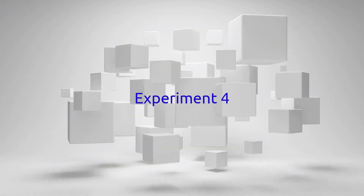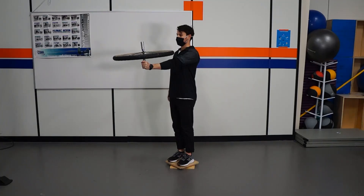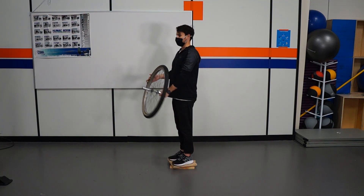This time, we're going to have the participant apply the force to the wheel himself. He is going to exert the force on the wheel while holding it, and we're going to see what happens. You can always come back and watch for these observations — note which way he's rotating here.